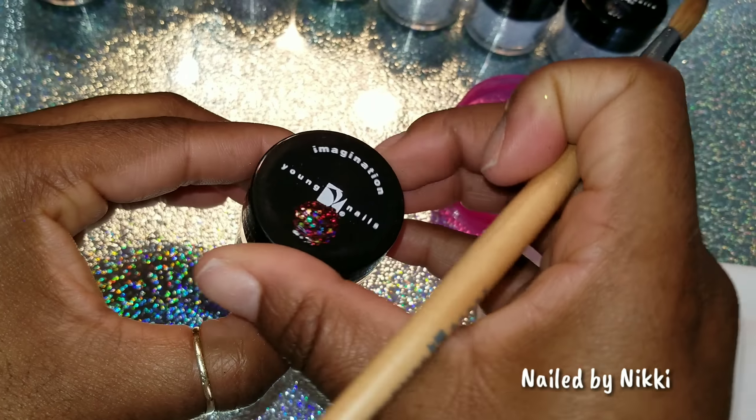This one is Fiesta. Every time I feel like this collection is letting me down, they turn it around. I love this one — I got a new favorite. That is gorgeous, really, really gorgeous. I freaking love it. Now I'm going to put them all side by side. Now that they've settled and dried, let me see which ones are my real favorites because I know I said a few of them were my favorites.